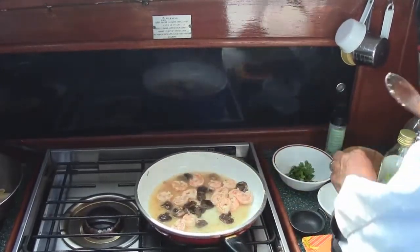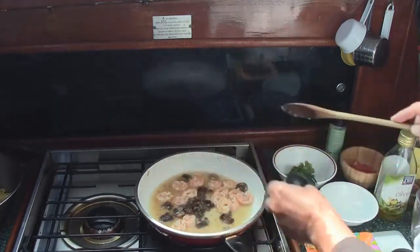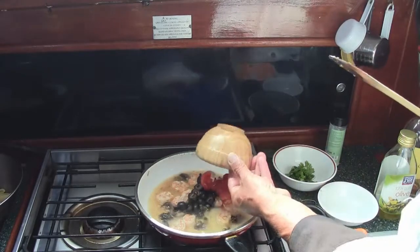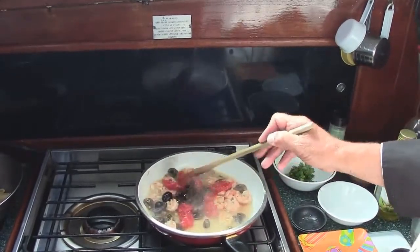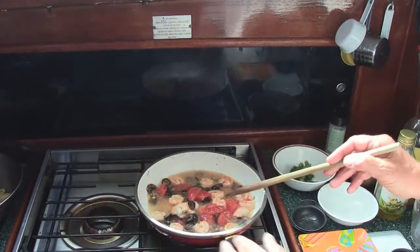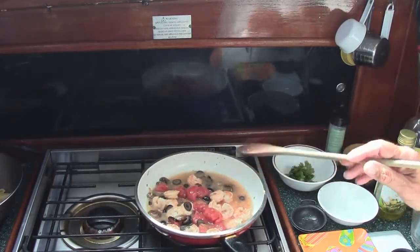We're going to add our white wine and reduce it, then add our capers, our mushrooms, our tomato. Now we're going to reduce this — just let that cook for a little bit.